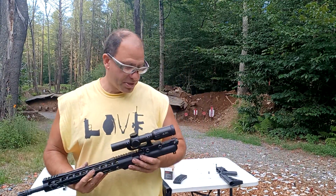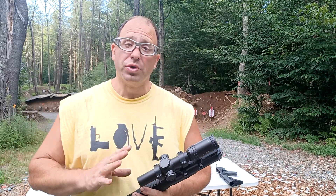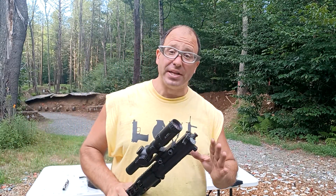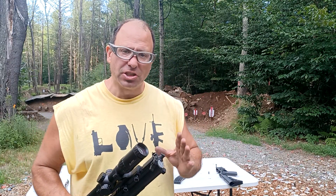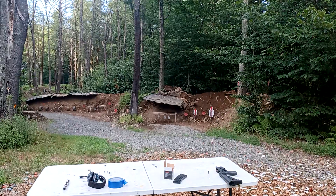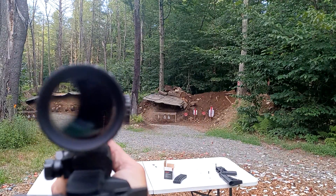Hello everyone, welcome back. Today we're going to be talking about dealing with scope shadow in your variable scope. I did mention this in a couple of prior videos, but I thought it was important enough that it deserved its own video. So scope shadow is when you look through your scope.